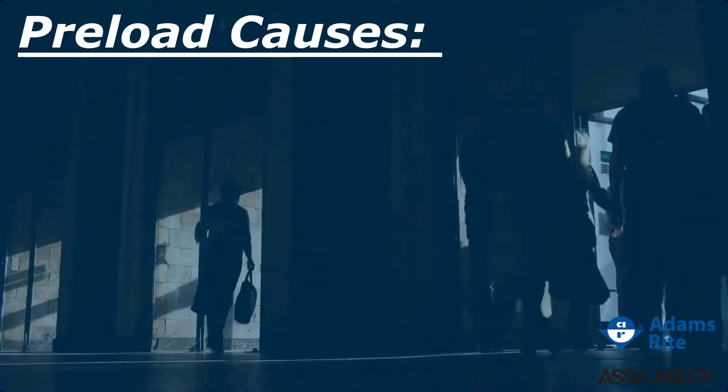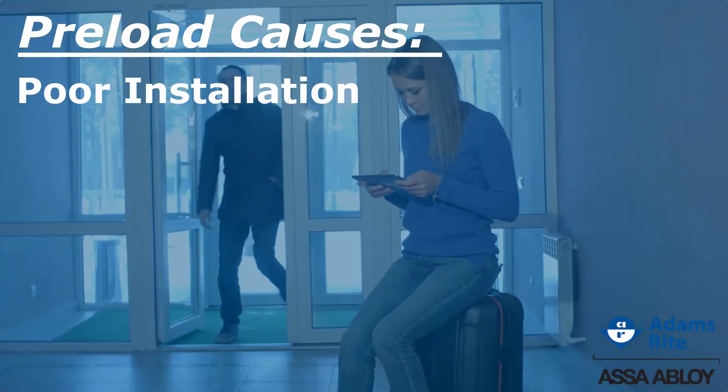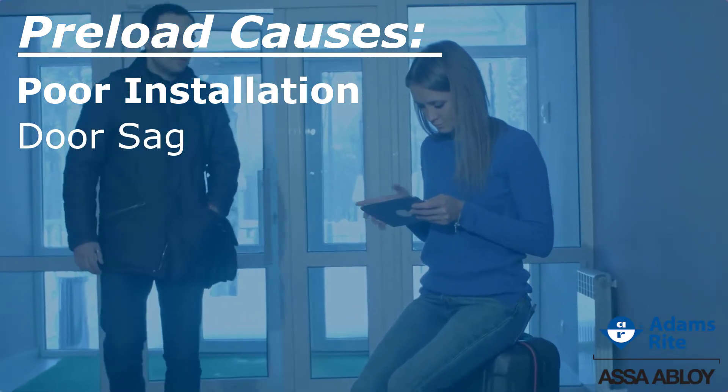Preload is typically caused by misaligned door hardware, which can be attributed to a poor installation or even door sag that occurs over time.